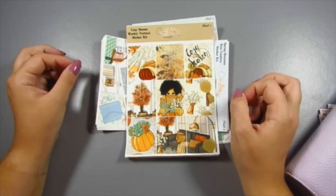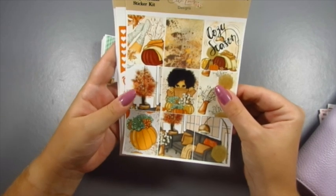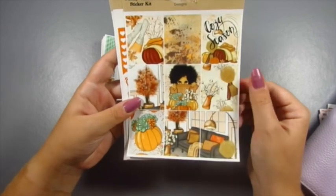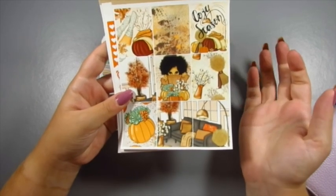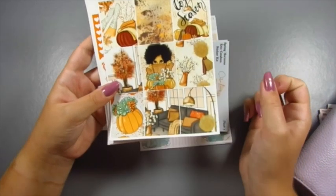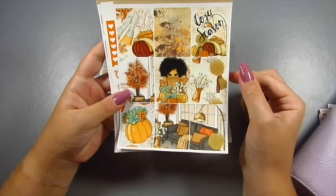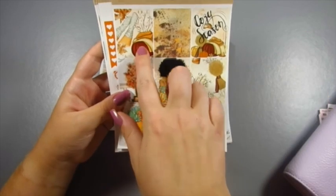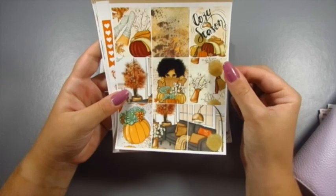To start with, this is one of my full sticker kits. This hasn't long been in the shop — it's called Cozy Season. It has nine full boxes, so there's one extra if you're using it in the Erin Condren or any other vertical planners. You can maybe use the extra one as cut-up washi or something. This sticker kit is perfect for autumn — you've got all the pumpkins and a little broomstick, all in the perfect orange and red colours.